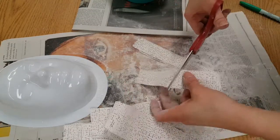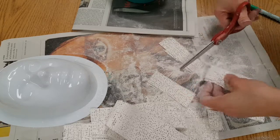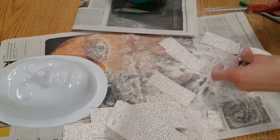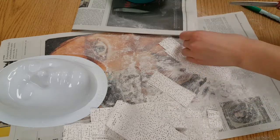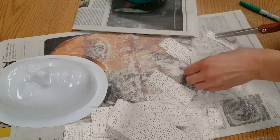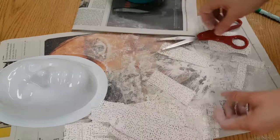I'm also going to make some strips that are a little smaller. These are good for awkward areas such as around the nose and the eyes, so just a few of my strips are going to be tiny. Most of them are the six to eight inch size.